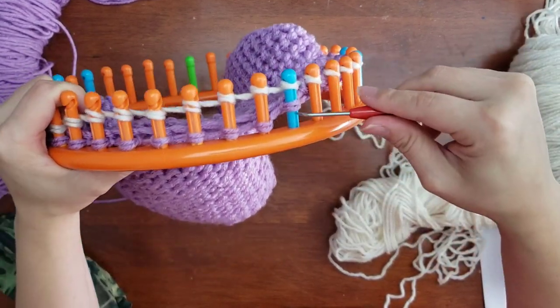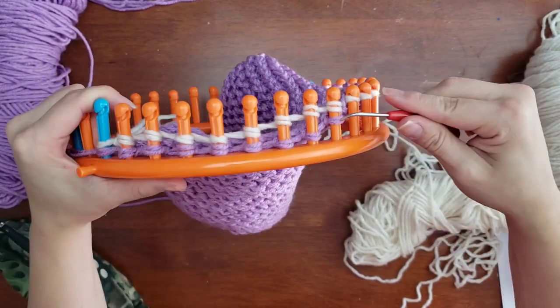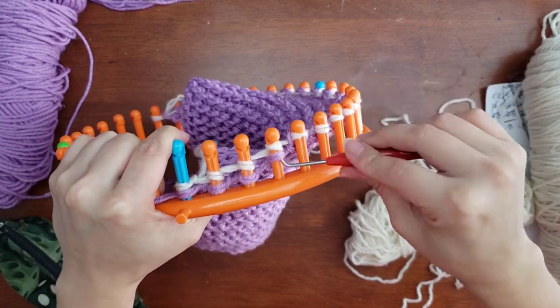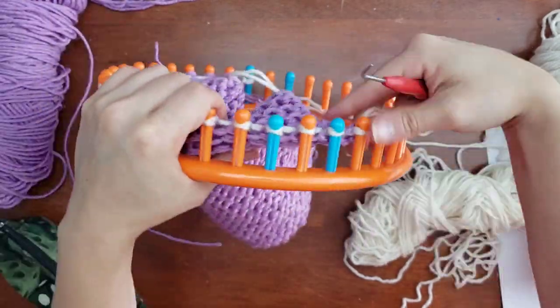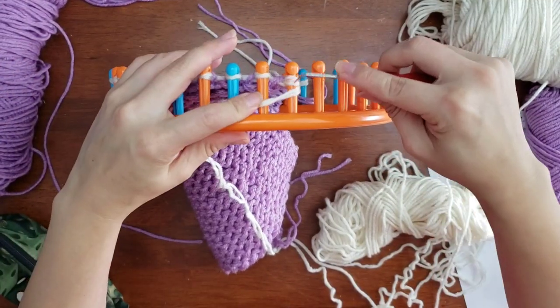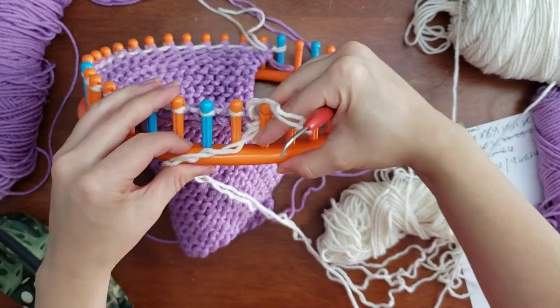That is exactly how you do a color change for the next square — super simple. In a bit I'll let you know how I further connect them with the tails of the two colors. You saw how I added the slip knot and knit over. Now we're going on to our purl row.